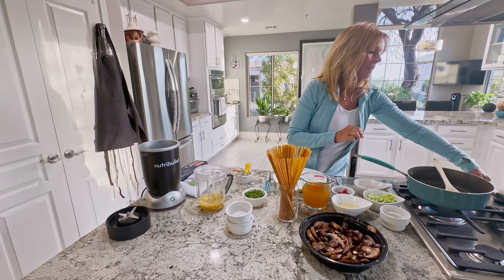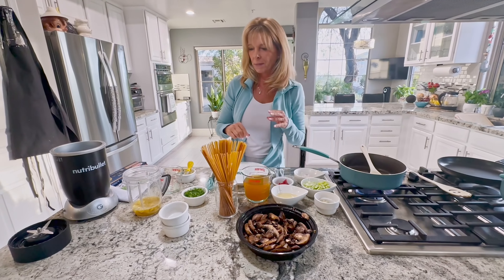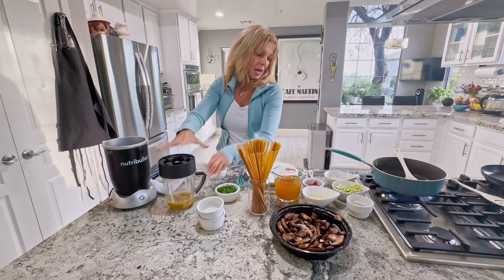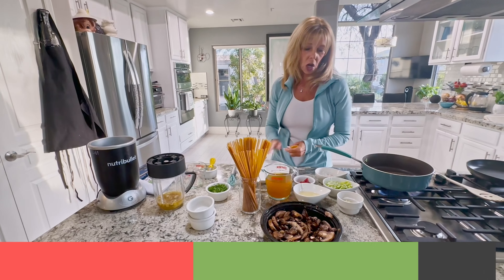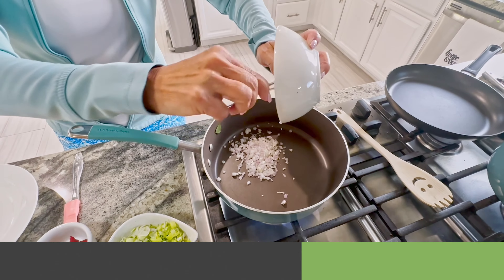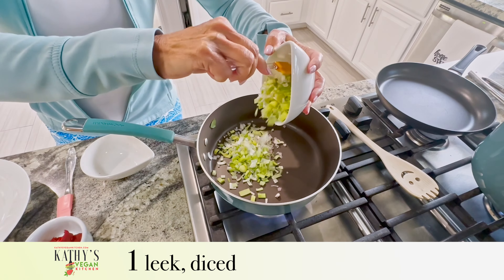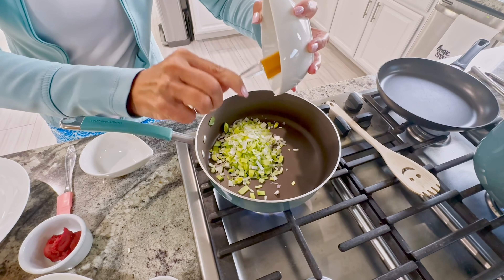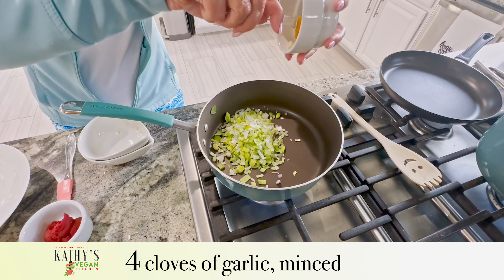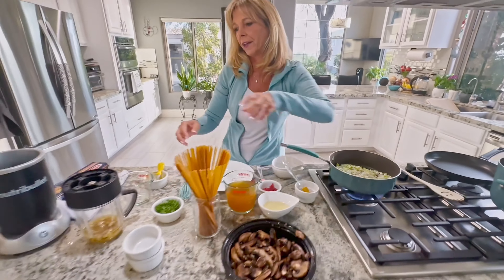I'm going to turn this pot on to make the sauce because the mushrooms don't take long to cook and the pasta only takes about seven to eight minutes. I'm going to add to this pan for the sauce one minced shallot and one diced leek. Make sure when you do leeks that you separate your layers because there's dirt a lot of times in between — you don't want to get dirt in your food and ruin your whole dish. And I have four cloves of minced garlic. We're going to let that cook for a couple of minutes while I'm making the cashew cream.